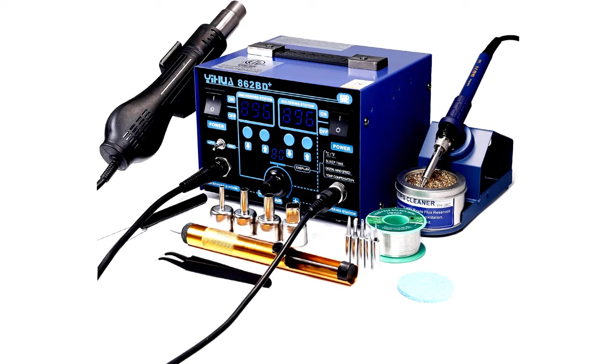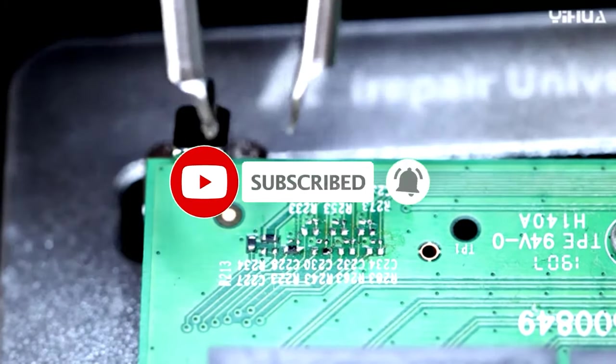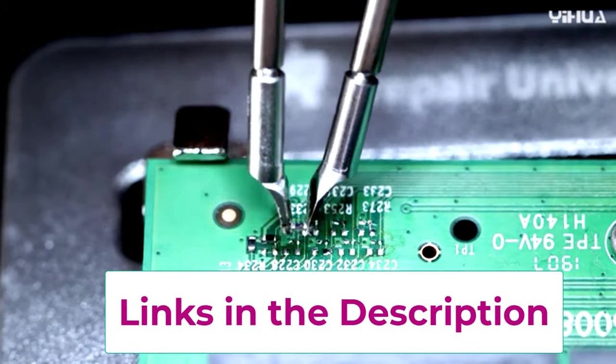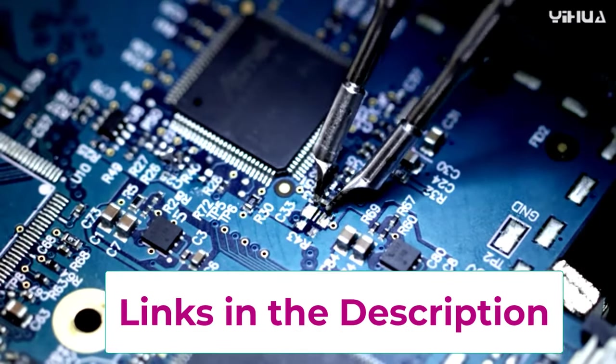Worried about static? This station is ESD safe, so your sensitive components are protected. The LED display ensures you can easily read your settings, even if you're wearing those clunky safety glasses. It also comes with a variety of nozzles for different applications, making it versatile enough for any project.